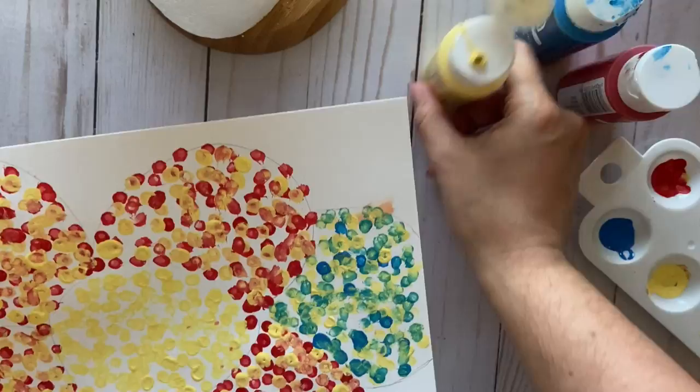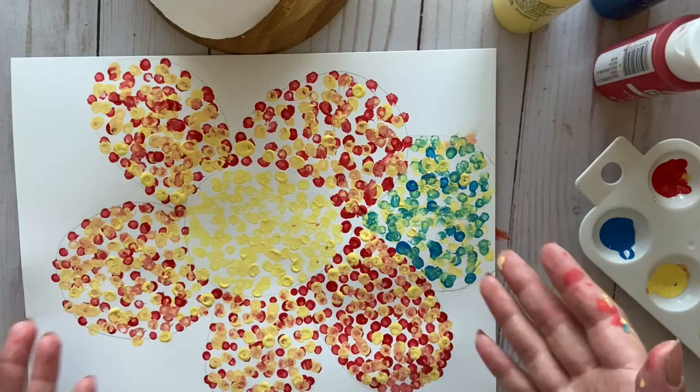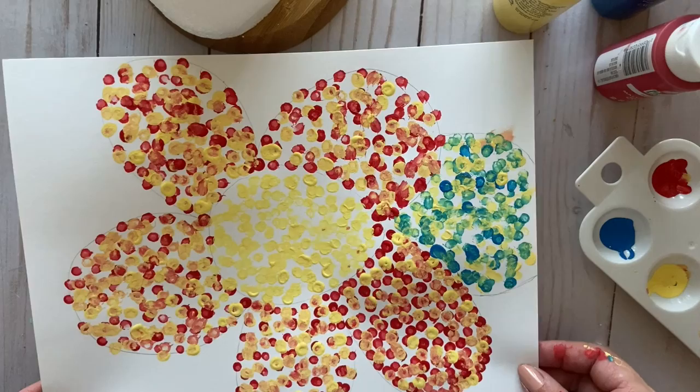And here is our flower, done with pointillism! I hope you like this. Like I said, you don't have to do a flower — it can be something else. But if you want to do flowers, that's okay too. Have fun, and I'll see you next time. Bye bye!